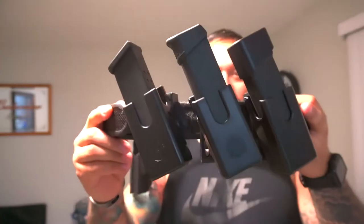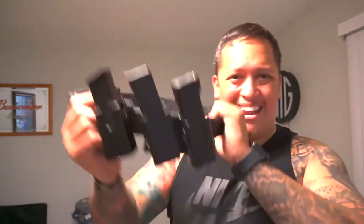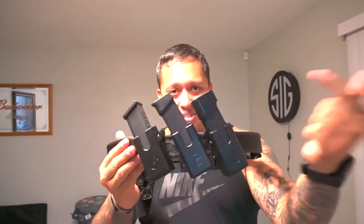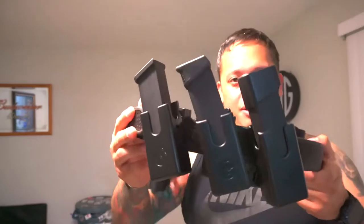Another thing I like is the mag carriers it has. You can adjust the retention in these magazine carriers so your magazines aren't falling out when you're running around, or make it looser if it's a standstill operation where your mags aren't bouncing. The next thing I like is that you can cant these magazine pouches. Right now I have it at a forward cant towards the front of my body — I was testing this to see if it would be faster for speed reloads. Next time I go to the range I'm going to switch it to a rearward position, because most of my training the magazines were straight up and down.